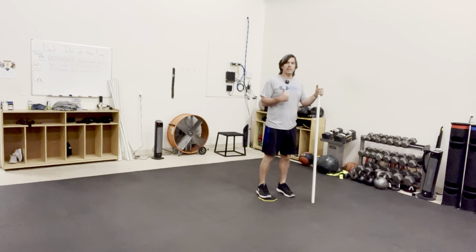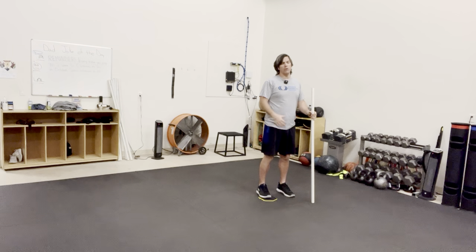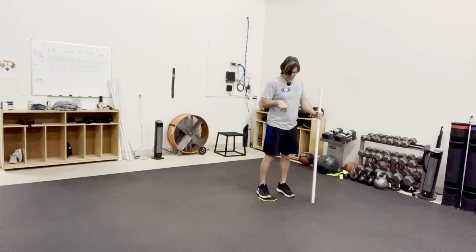This exercise is a reverse lunge with the same side overhead lateral reach. And doing this exercise, we're actually gonna use a slider.